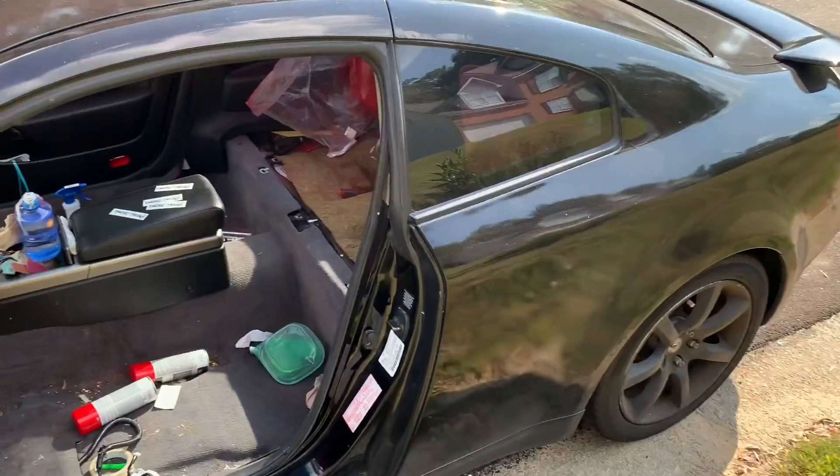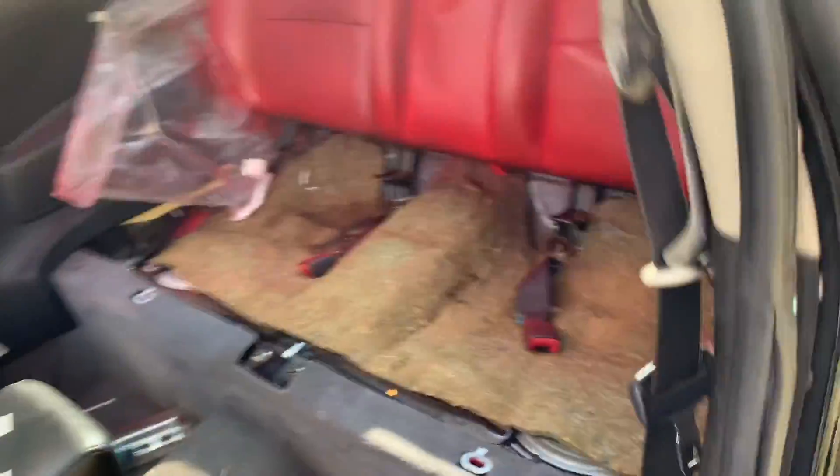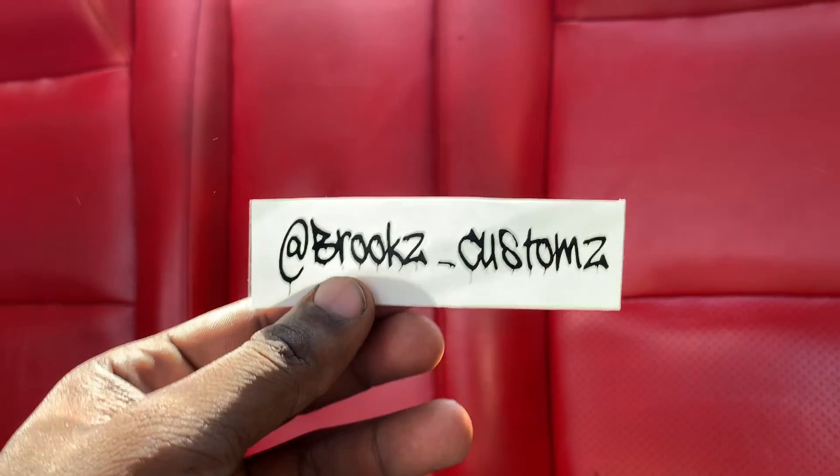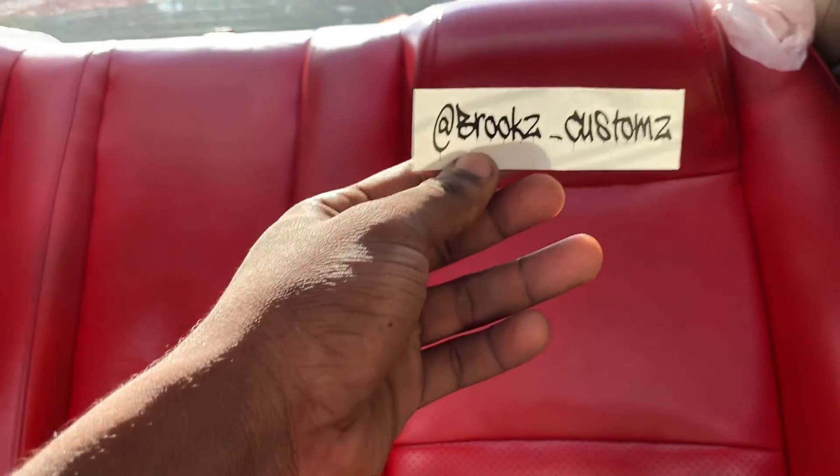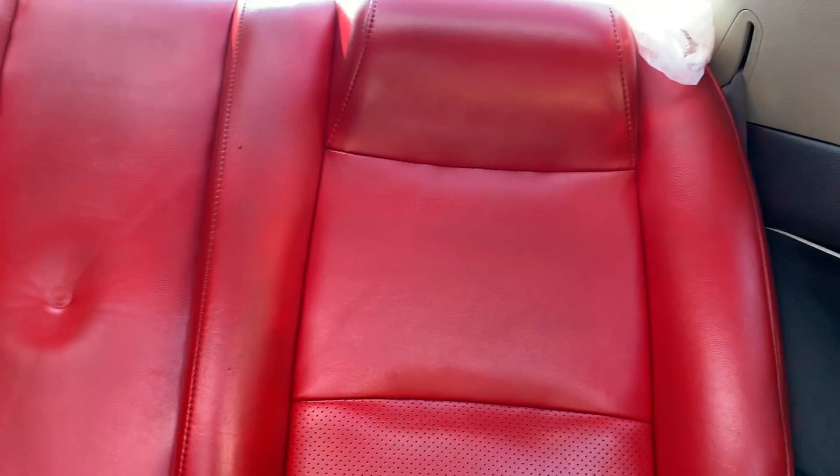Now that we're back, I just did four coats of red on the back seats. Now it's time to add the Brooks Customs decal to each headrest and then clear it with the top coat.